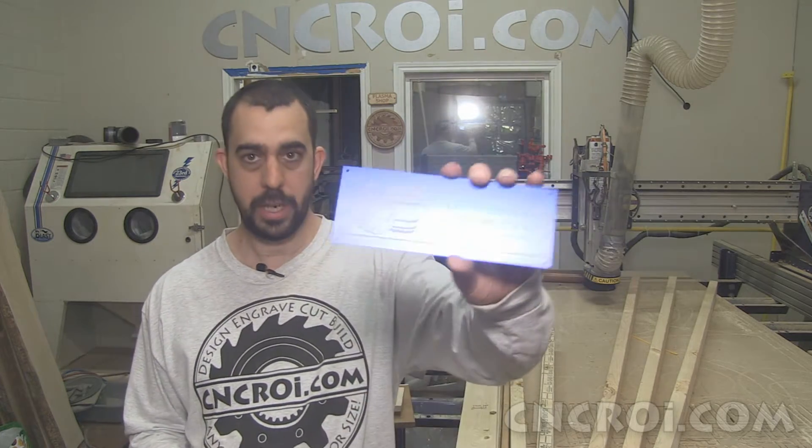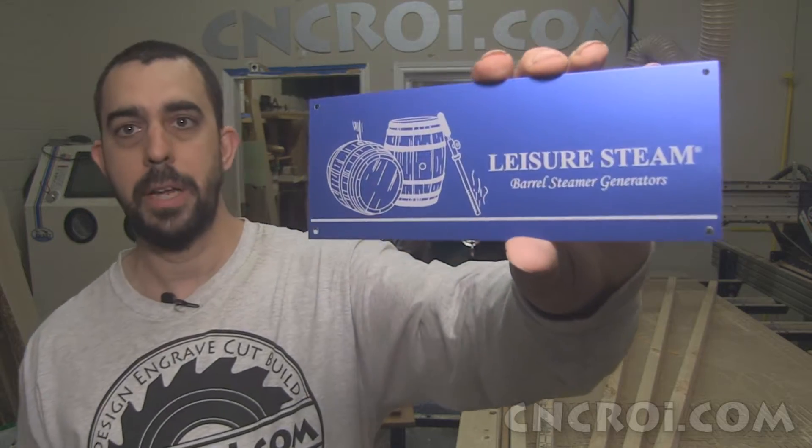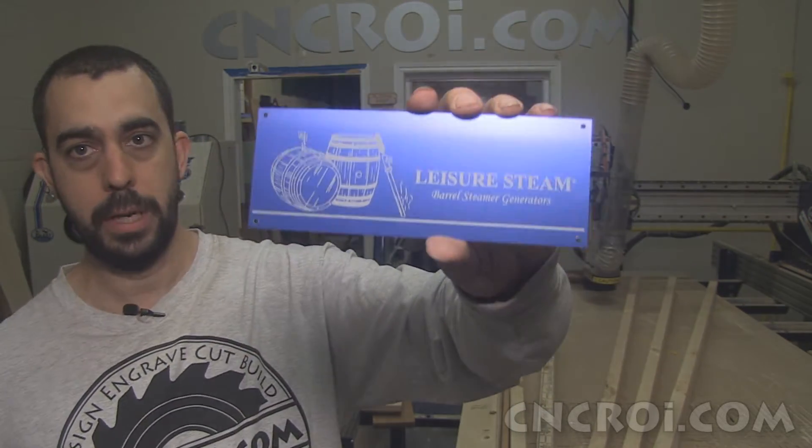When it comes to making custom machine plates, we can literally make them out of any material, any size, any shape, and any sort of design configuration you can think of. For this customer here, they just wanted something 8x3 with custom laser engraving.